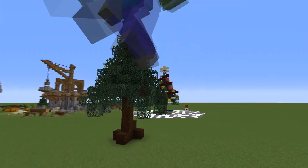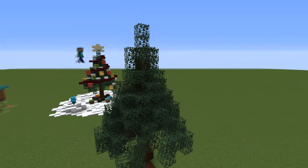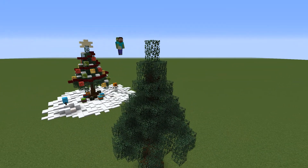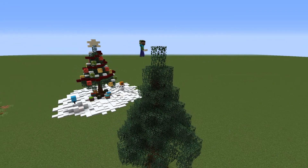And this is our tree. You can pretty much leave it like it is right now if you want just a regular tree, but to make it a bit more festive we will start adding some decorations.